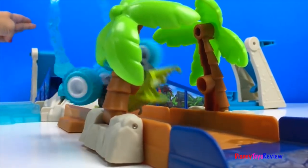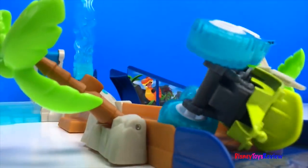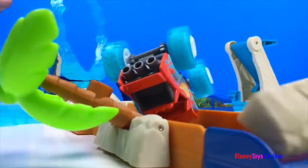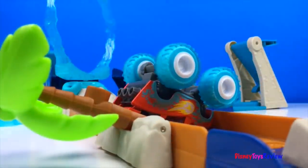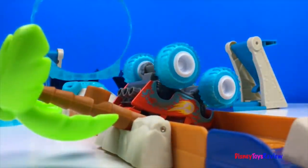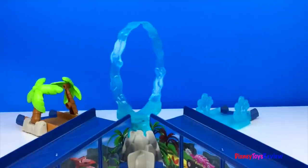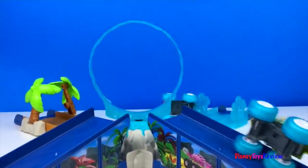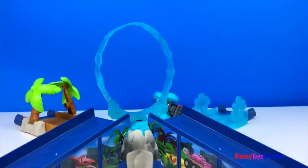Look at him flip! This is a blast! They're having so much fun jumping through the geyser.